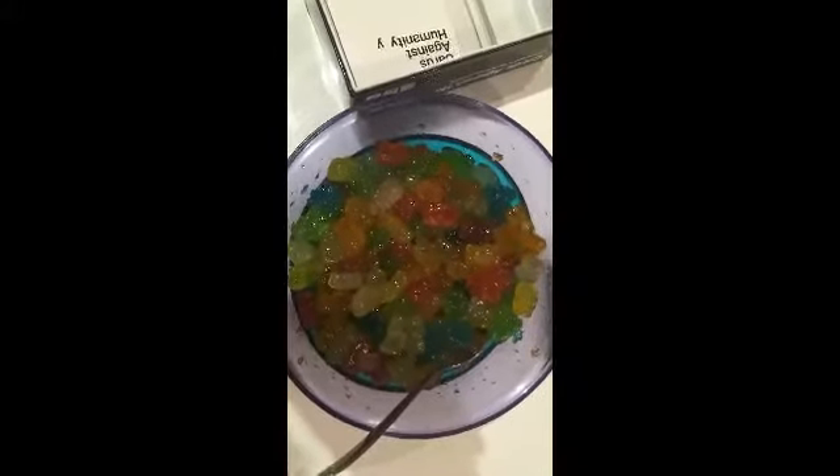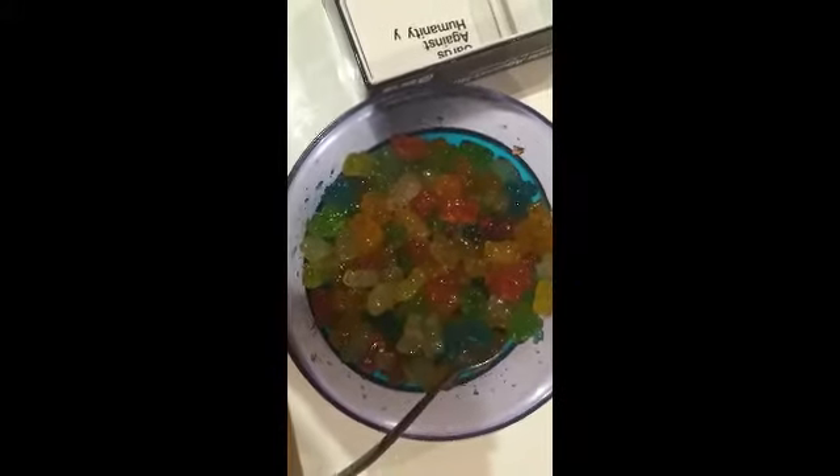This is what's left of tonight's gummy bear expedition. We'll come back maybe tomorrow if we survive tonight — see you later, bye guys!